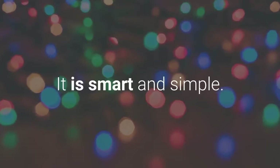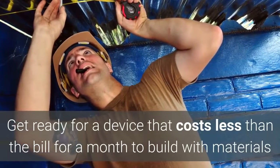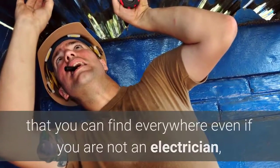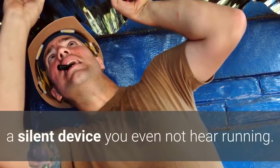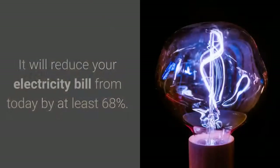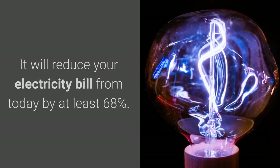It is smart and simple. Get ready for a device that costs less than a month's bill to build, with materials you can find everywhere — even if you are not an electrician. It is a silent device you won't even hear running, so practical and efficient with almost zero maintenance. It will reduce your electricity bill from today by at least 68%.